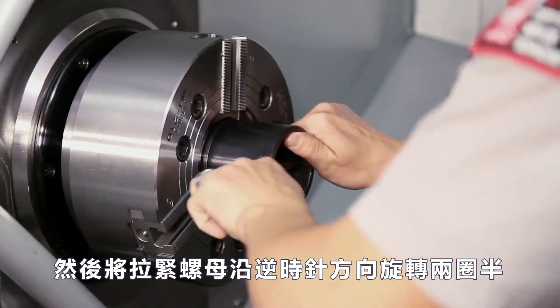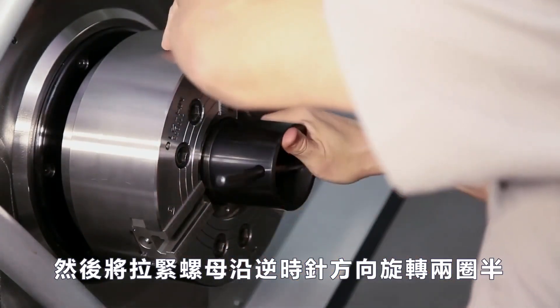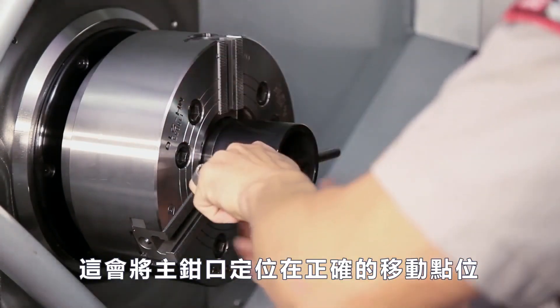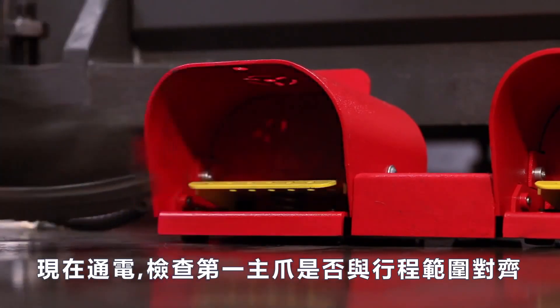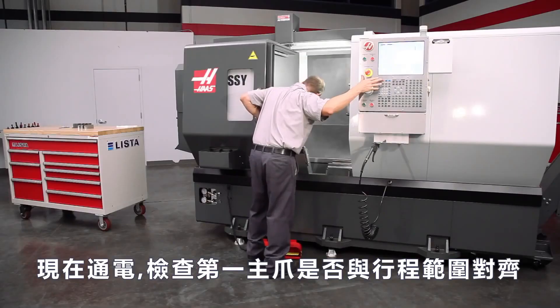Then he rotates the draw nut two and a half turns in the counterclockwise direction. This will position the master jaws close to the correct point in their travel range. Now energize the chuck and check that the number one master jaw indicating mark aligns to the travel range marks in both the clamped and unclamped states.